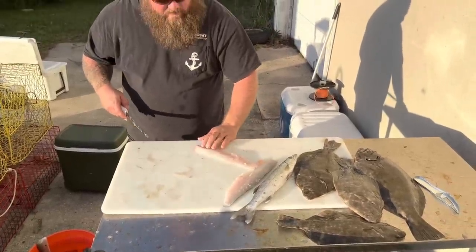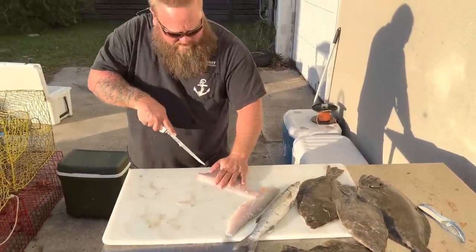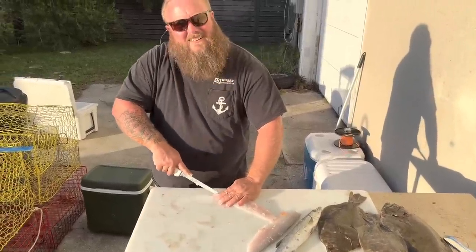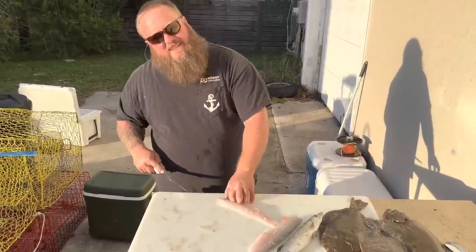We're gonna do a taste test tonight. I'd give this to my daughter, I'd give it to Crystal - I have zero worries of anyone getting sick eating these small fish. So there you go - absolutely beautiful meat. Come in, take the skin off just like any other fish. And I mean look at that - hardly any bloodline, just pretty.